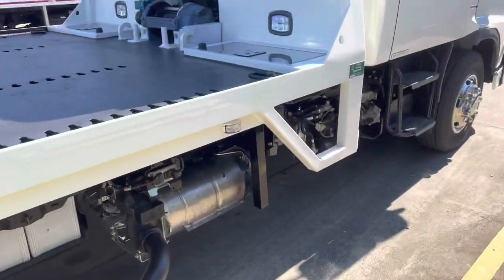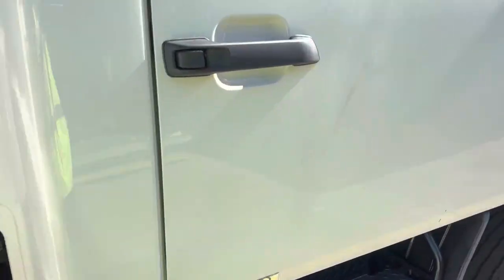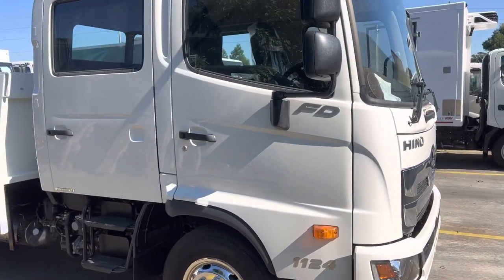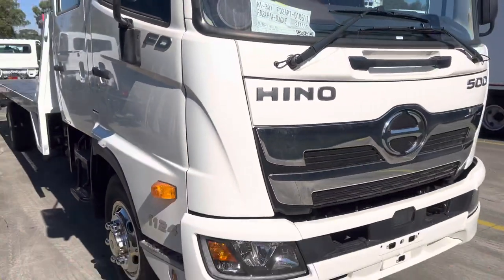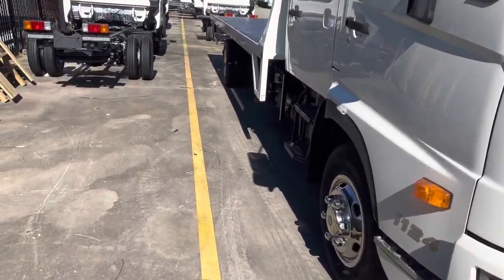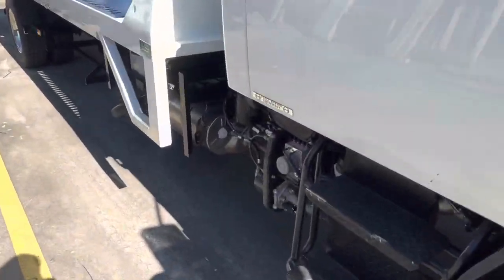There's some kind of storage space on the tray under the body, and chrome wheel simulators. Here's just another view of the exterior, and we'll quickly pop the doors open and look inside.